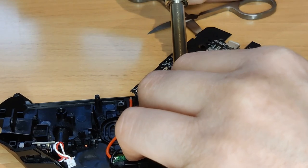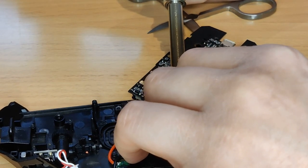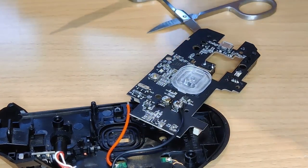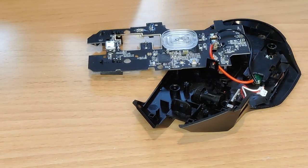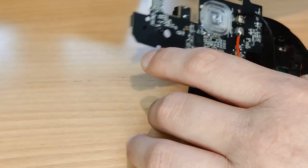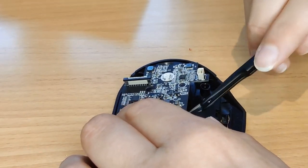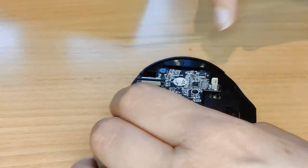I then had to solder the wires to the terminals. It was fiddly so I wasn't able to get a nice shot of the process, but it was actually nowhere near as tricky as I expected, probably because the terminals are so big which makes them easy to work with. With the connection secure, I flipped the board over and used my tweezers to route the wire around any standoffs and capacitors to make sure the board would lay flat properly.